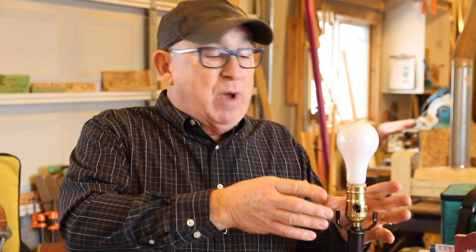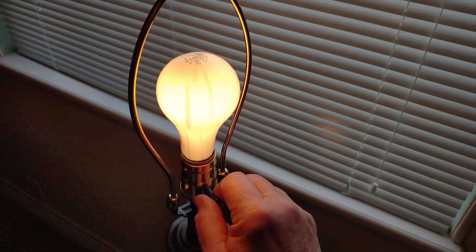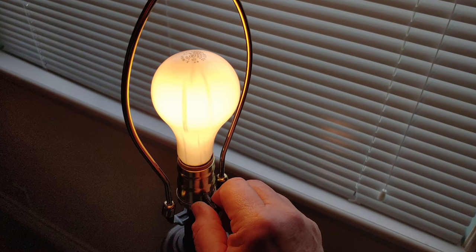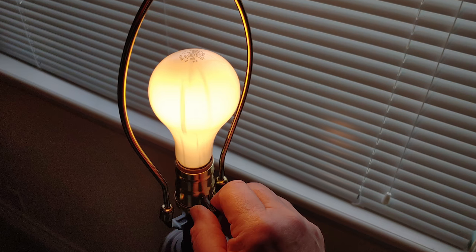After reassembling everything — tightening the cord at the bottom, making sure the knot is at the bottom, and everything fits well — reinsert the light bulb. I tested it to make sure my work was correct, and the bulb illuminated just fine. This is a three-way switch, so I ran it through to make sure the dim, intermediate, and brightest settings all worked — and they did.